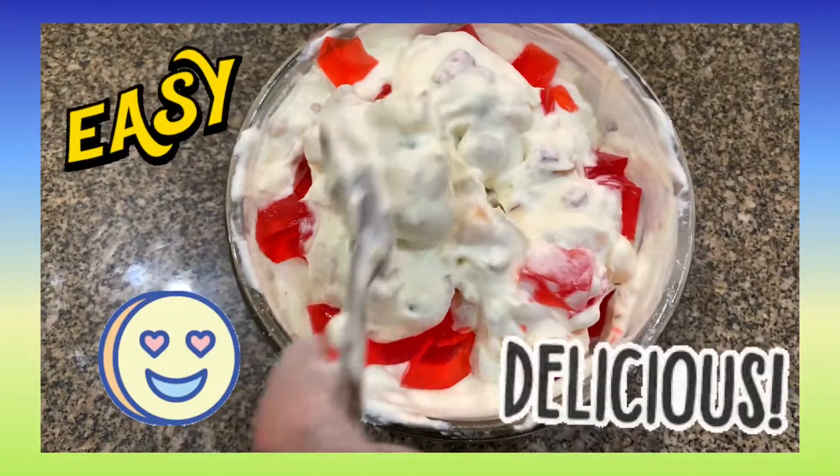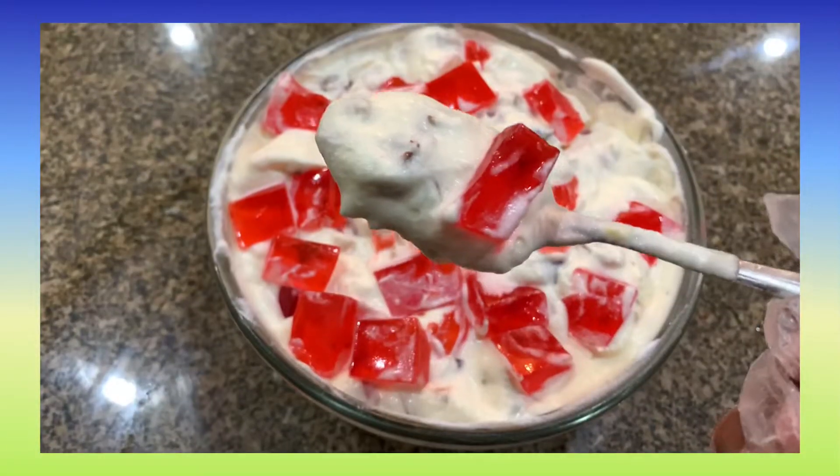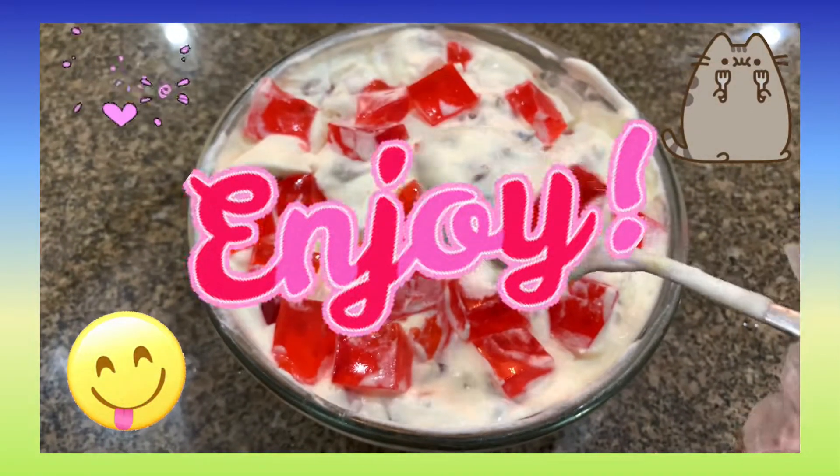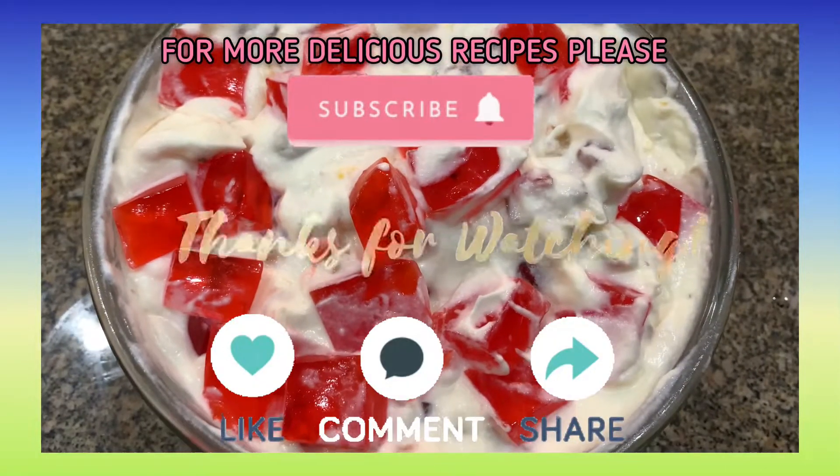It's a super easy and delicious dessert. Put it in the fridge for 30 minutes — it is best served cold. Enjoy! Don't forget to like, comment, and share. Bye!